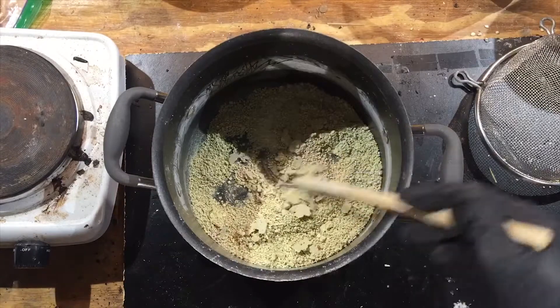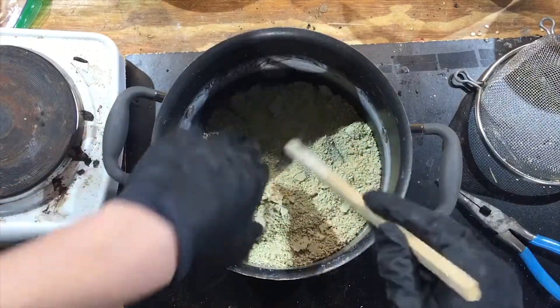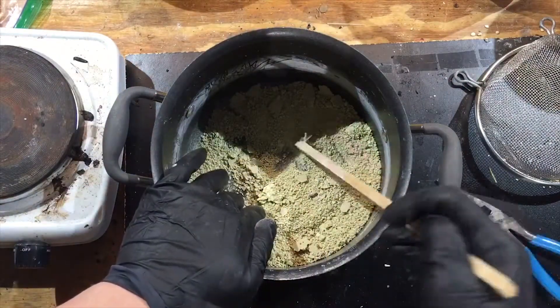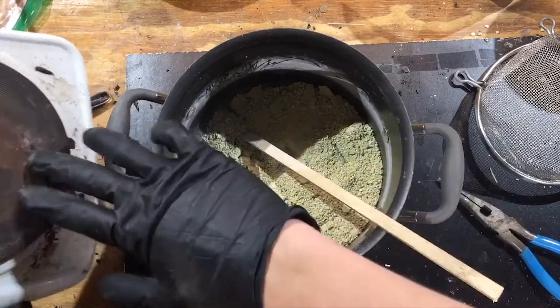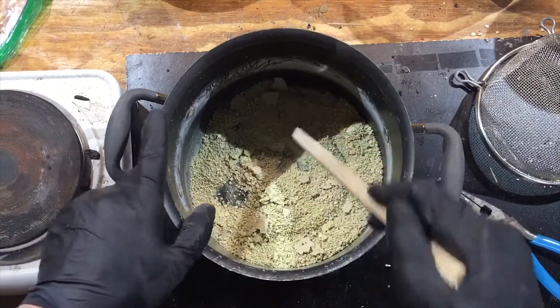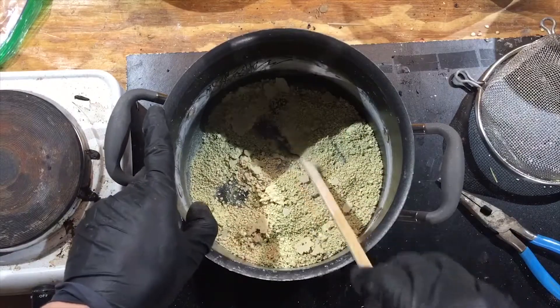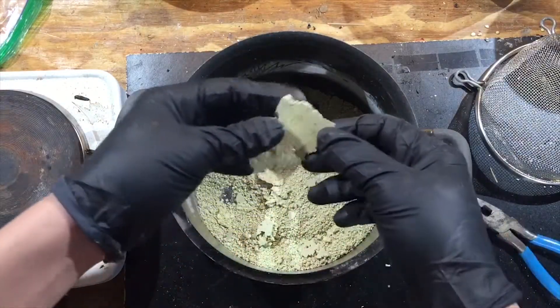OK so it's the next day and our sulfur is completely dry. It looks like it may have melted while it was cooling down. I left it on this and let it cool down this way so it got as much moisture out as it could. Looks like it might have melted just a little bit into the bottom making it a little crusty.